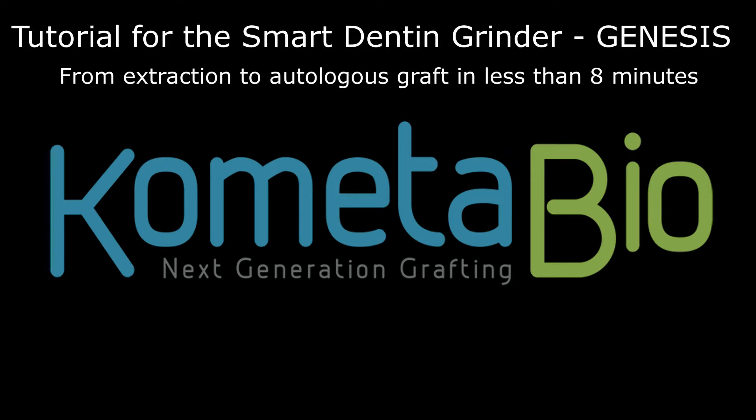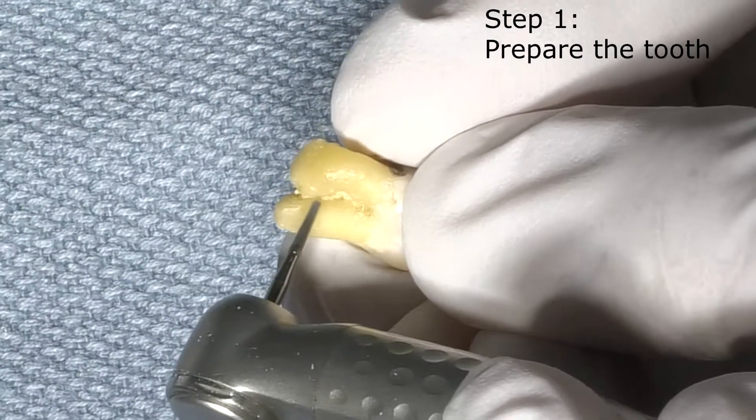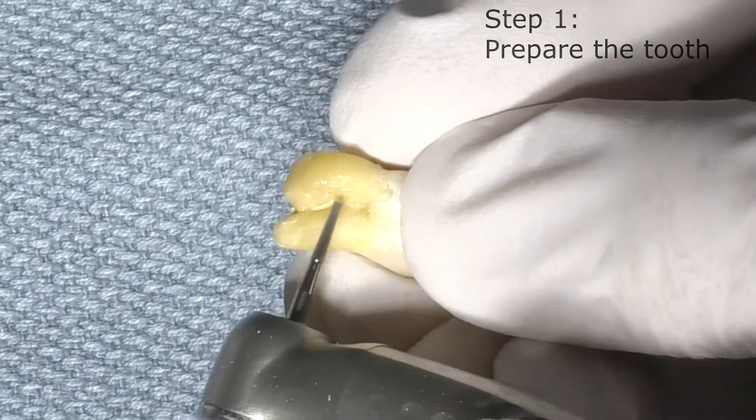Comedabio presents a tutorial for the Smart Denton Grinder Genesis, from extraction to autologous graft in less than eight minutes. Step one: we prepare the tooth.